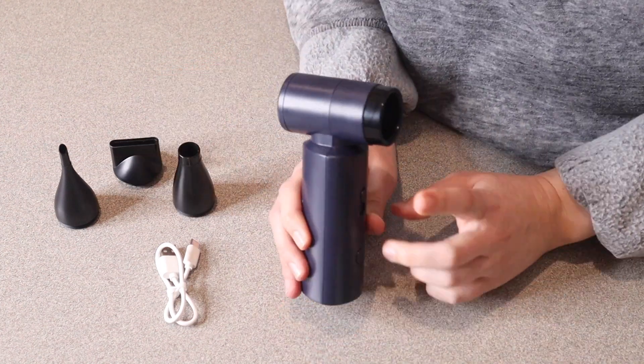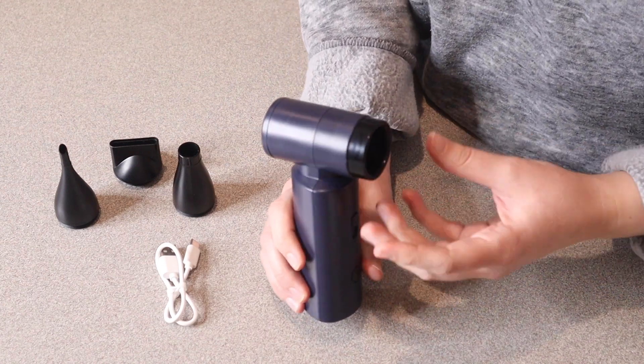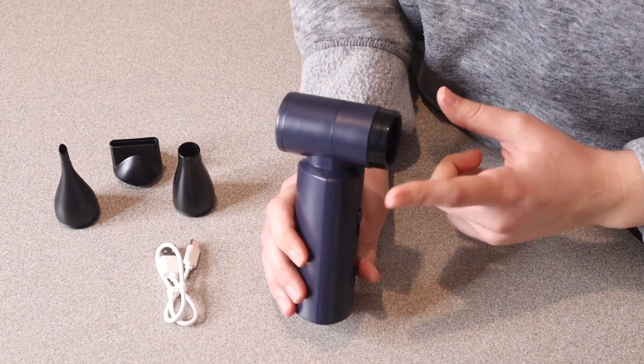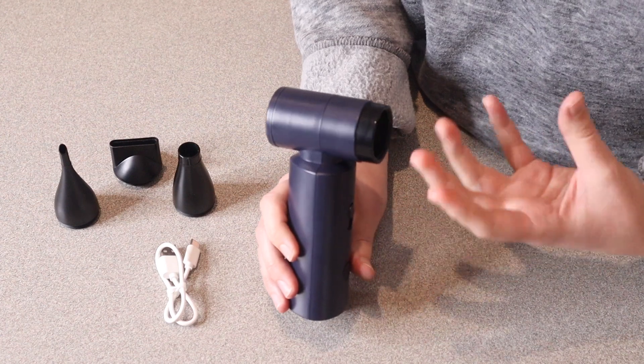And even if you're just using this completely without any nozzles at all, it'll be perfect for bonfire lighting — just to get a little bit of extra air in there — or for staying nice and cool, or air drying your clothes or a part of your hair, something like that.